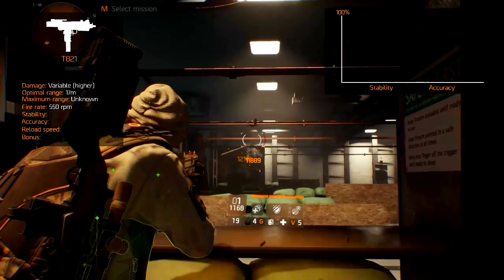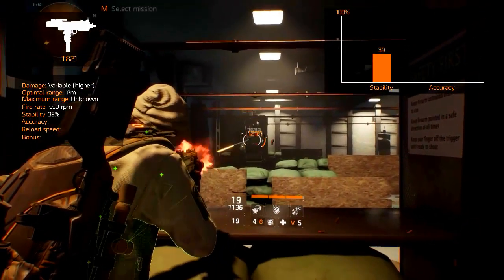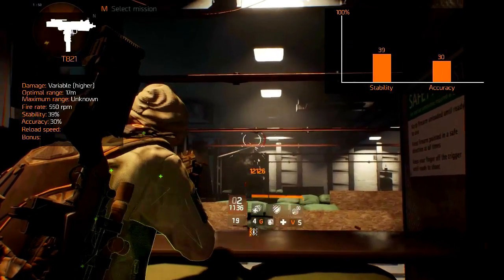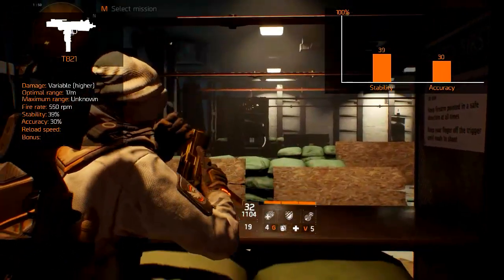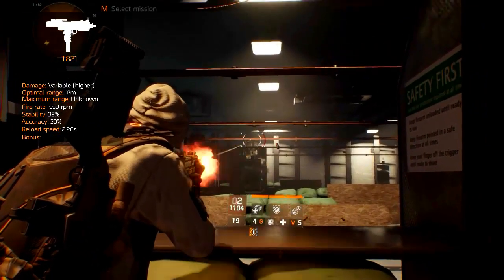Its recoil or stability is decent at around 39%. Its center speed or accuracy runs out at 30%. The reload is faster than most submachine guns and only takes 2.2 seconds to complete.